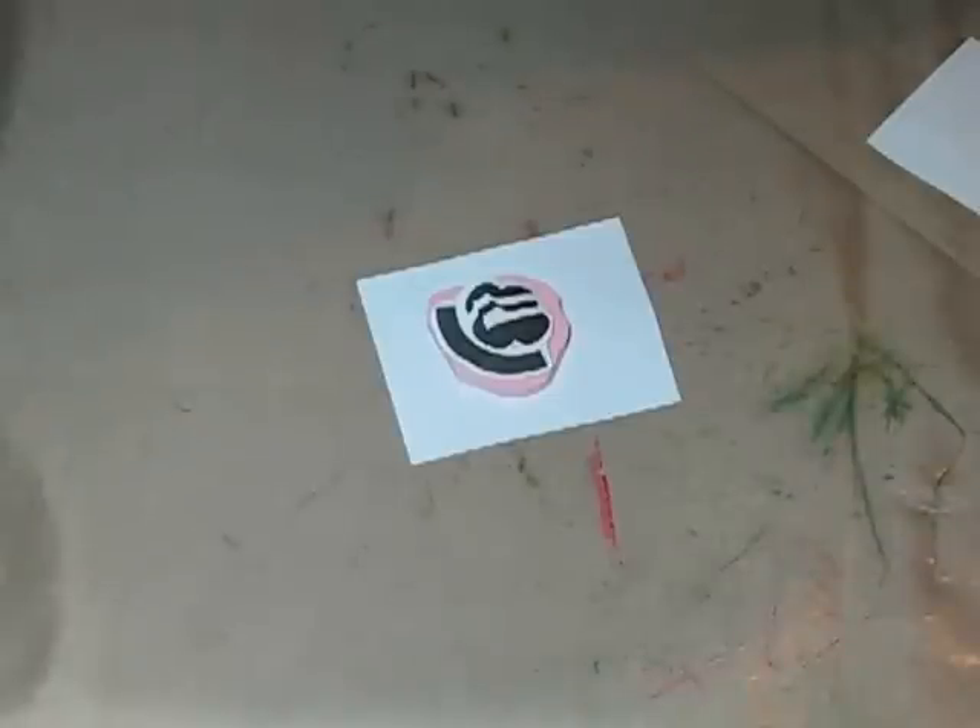Hi, I'm No Socks from No Socks Carves. I'm going to talk today a little bit about doing a heat transfer onto Speedball Pink Stuff and onto Oz from Stampies.